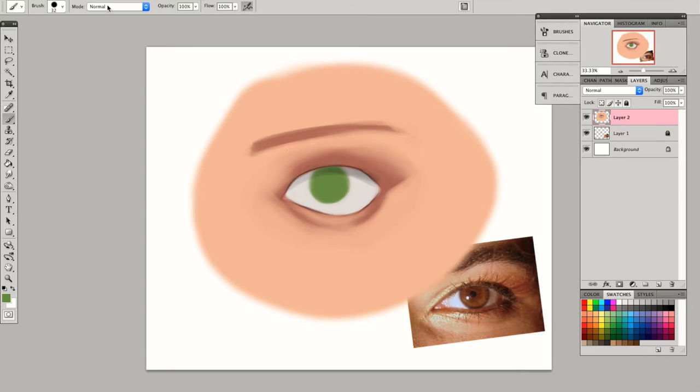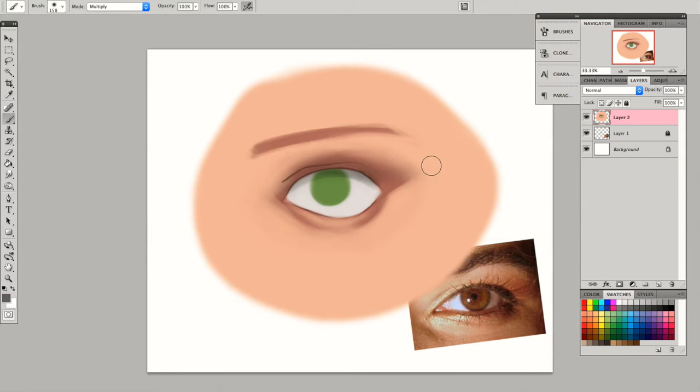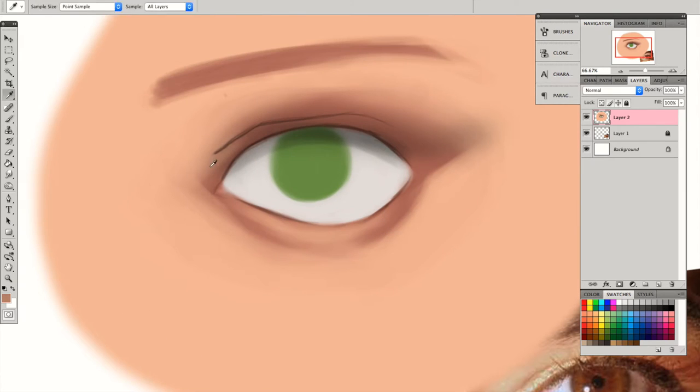I'm adding an eye fold right there and just using the multiply blending mode again with the soft brush to kind of make that eyeshadow effect, and just rendering the eyelid again so that it won't look like a line.